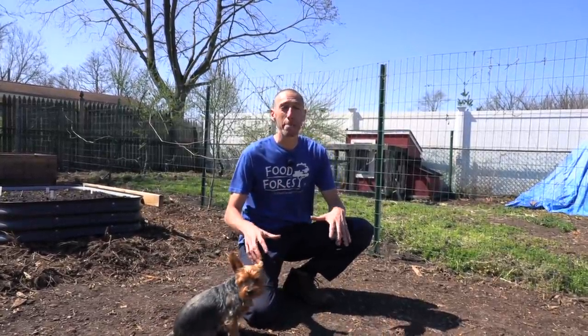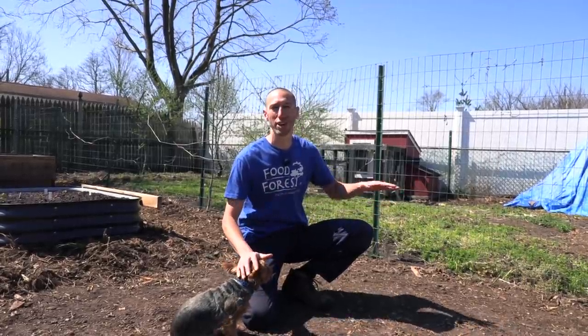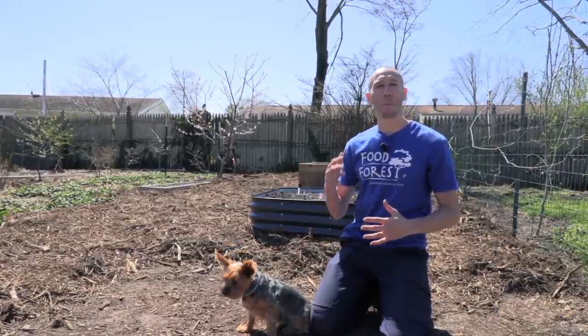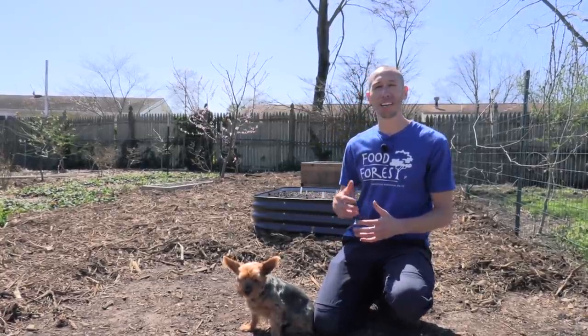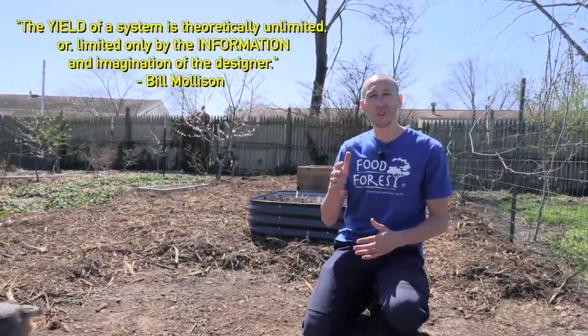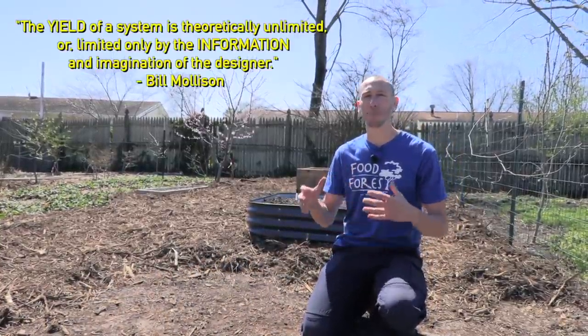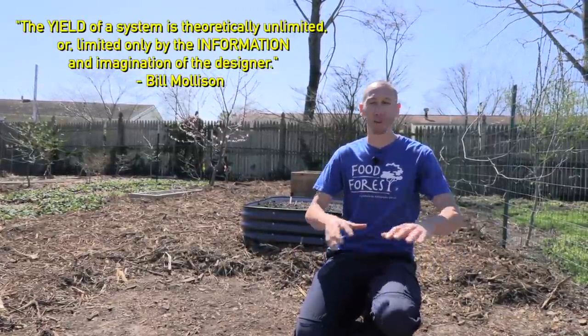With that design, we're going to be building a multifunctional bed that aims to get the most out of this small section right here. First, we're going to be building Bill Mollison's favorite style of raised bed and let the geometry of it aid us in a higher level of production, because we need to focus on what he said: yield is based on information. Let's start situating how we're going to build this actual bed.